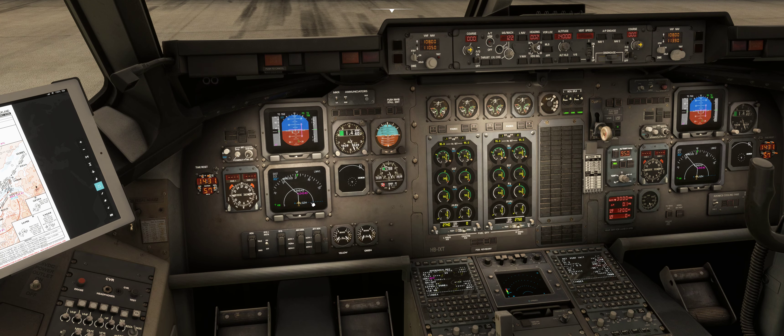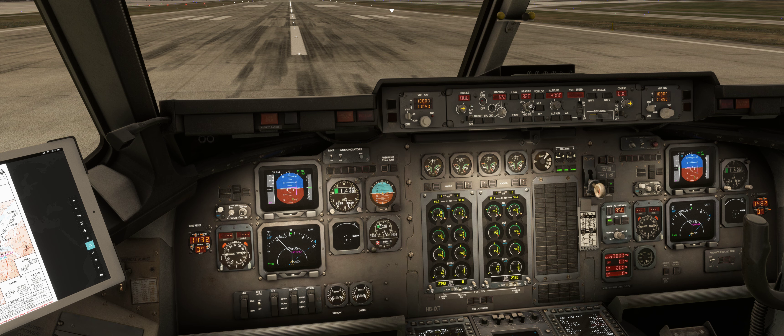You can see here the heading bug is not centered with the runway heading. It's a bit hard sometimes when you're in a turn and you're a one-man operation, but we have this great shortcut. There's a little screw here — see where my mouse is — if I click on that it will just center the heading bug, which I think is fantastic.